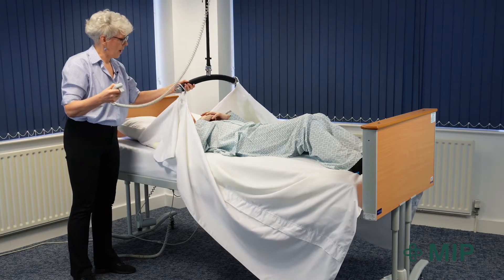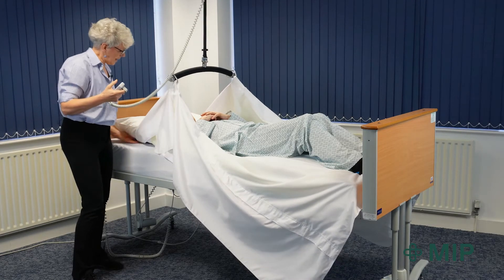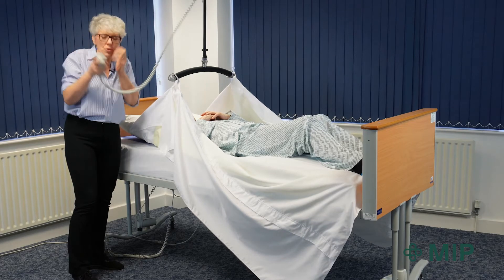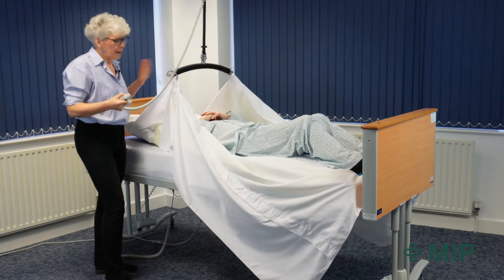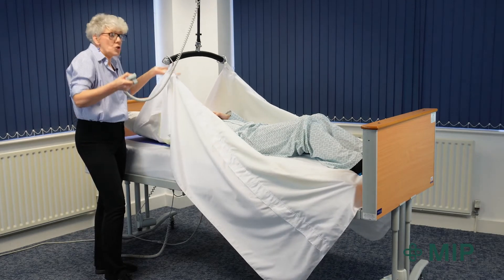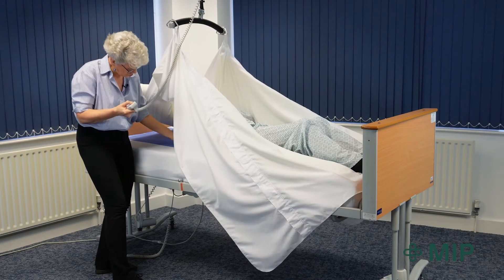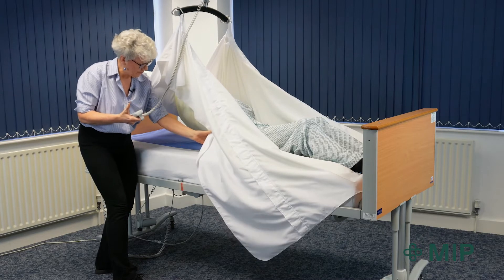Raising the spreader bar up slightly and ensuring that the pillow is still in place will stop him feeling too claustrophobic. All I'm doing is raising up Chris's shoulders off the bed to take some of his weight off the bed. You can just see that his shoulders just come off a little bit.